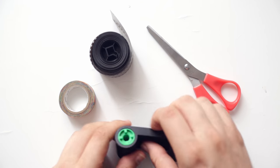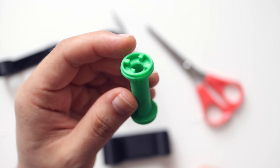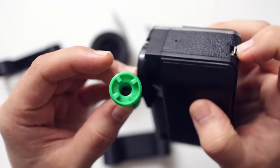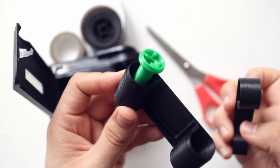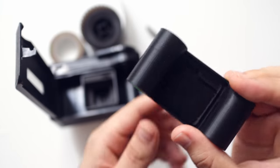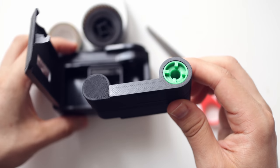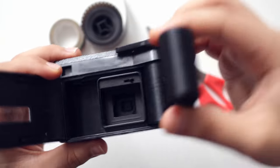First things first, we need to open the cassette. Bear in mind that the spool has two parts — the part that needs to be up is the one that will be connected with the camera. Keep in mind this needs to go inside the cartridge, so this part will go up here and we will close it. The large part will have the flat side, because when we put it inside the camera it will go in like so — the flat part goes down.